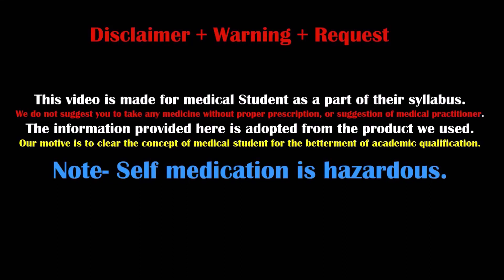This video is made for medical students as a part of their syllabus. We do not suggest you to take any kind of medicine without proper prescription or any suggestion of a medical practitioner. The information provided here is adopted from the product we used. Our motive is to clear the concept of medical students for the betterment of their academic qualification.